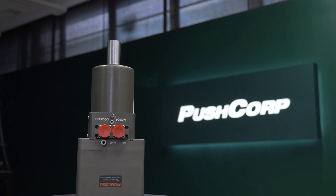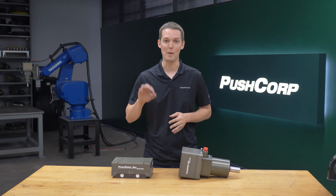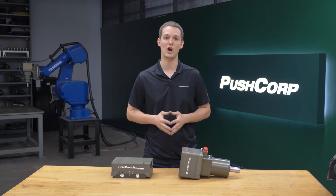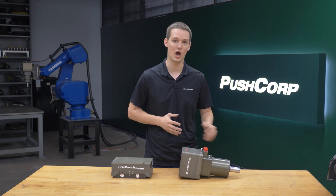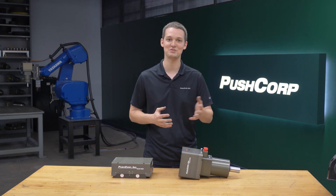On our 35kg Yaskawa robot, we mounted a PushCorp STC1503BT30 spindle. Its 15,000 max RPM and 3 horsepower were a perfect match for this project. The small cutters and abrasive tools require high RPMs to use them effectively, and the spindle features an automatic tool changer enabling you to switch between the cutter and the abrasives efficiently.